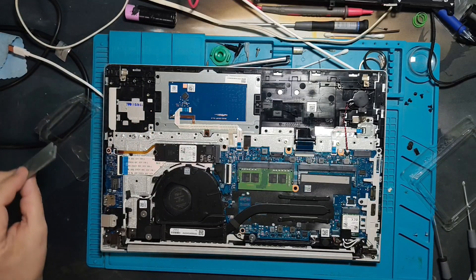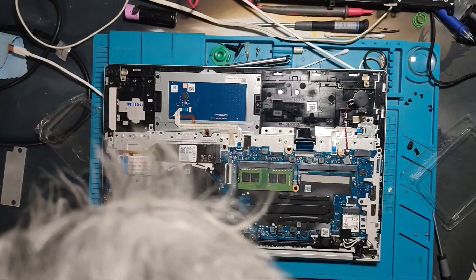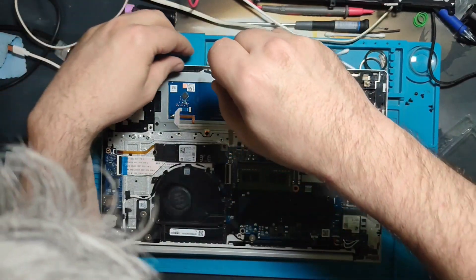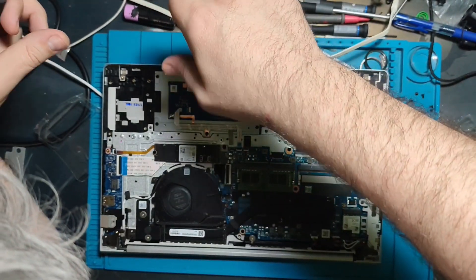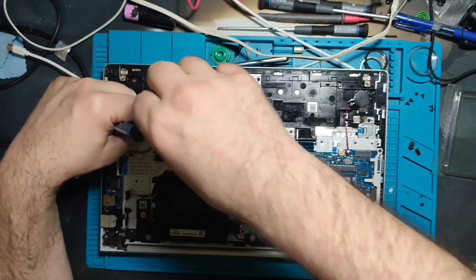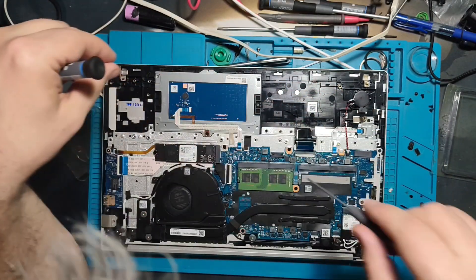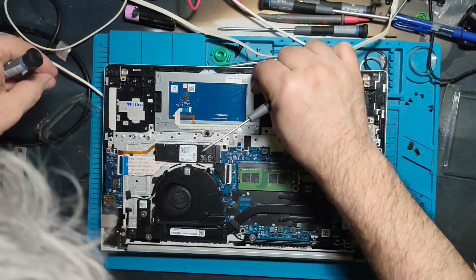The keyboard isn't completely broken — it simply became sticky, so with one single key press it repeats multiple times. Replacement of the keyboard is not an option because keyboards with special characters for my region are way too expensive, so I had to find another way. Stay with me — you will see something you most likely have never seen before.